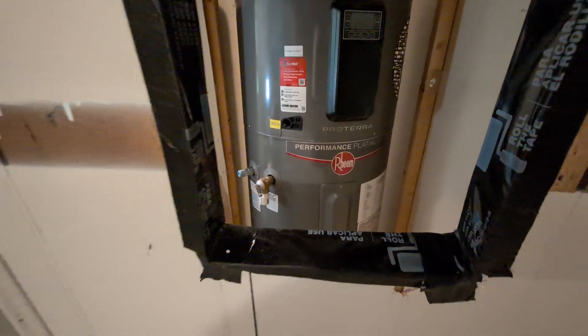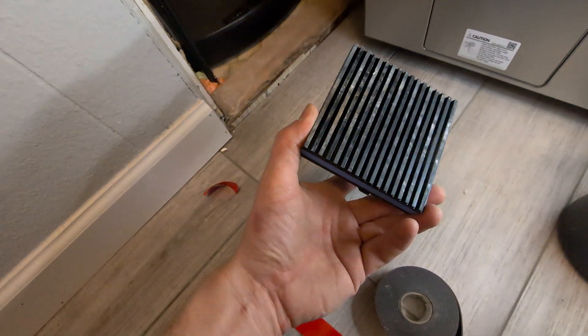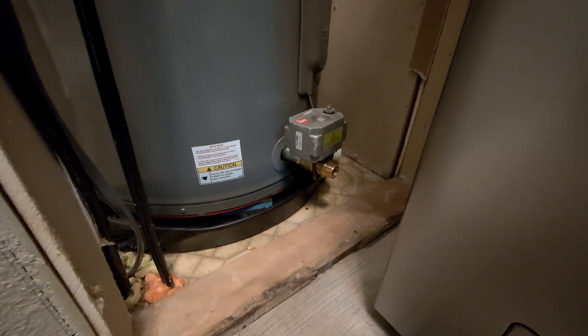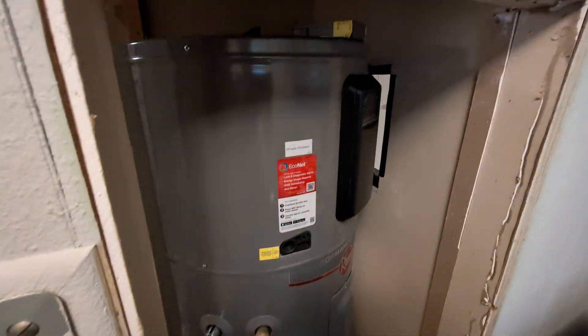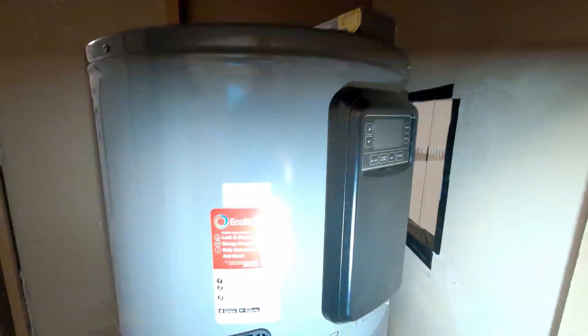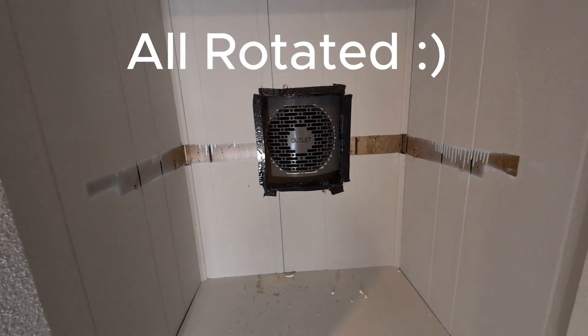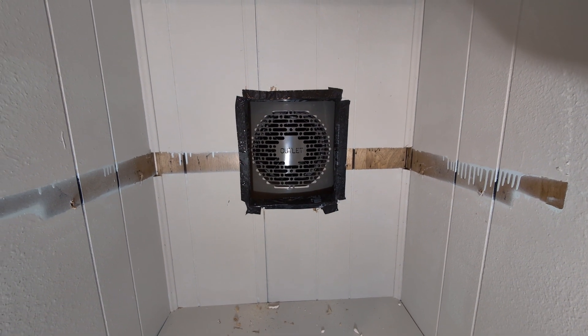I went ahead and added a little bit of double-sided tape underneath the anti-vibration pads, so that when they sit inside the pan and I move the hot water tank over they will not move around. I got it inside here, placed it on the anti-vibration pads. Now it's time to make all the connections and make sure it is straight. Looking good from the bathroom side as well — just need one of those sliver covers and we'll be all set on the bathroom side.